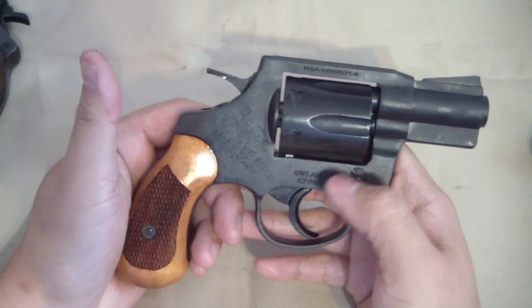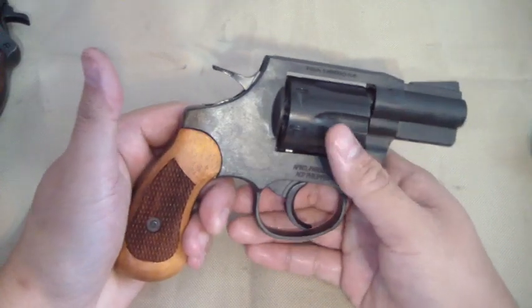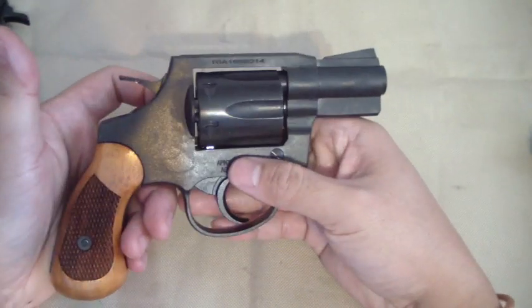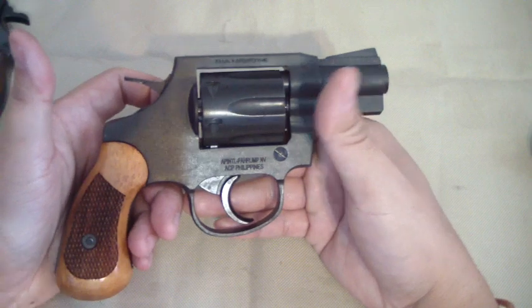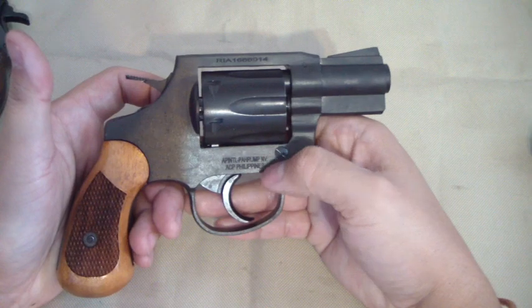I'm going to take good care of it. I'm not a believer in — just because this gun's two hundred dollars — trashing it. I don't like to trash my guns too much unless it's something I want to test.